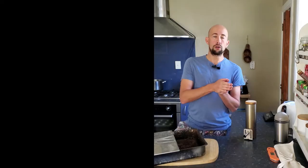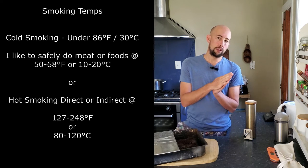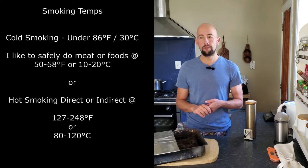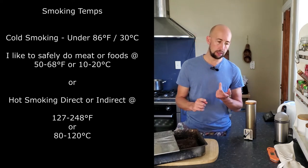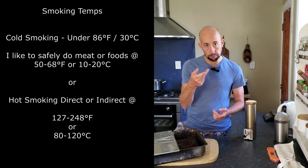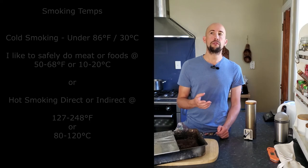So yeah, there's a lot you can do with smoking meat and how you smoke it — hot or cold smoking. Really, if it's under 30 degrees Celsius, 86 degrees Fahrenheit, or over it. However, when I'm smoking things like cheese and eggs, cold smoking them, I'll generally like to go for about half of that temperature.